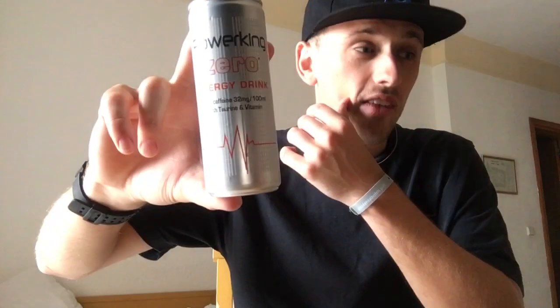You're probably wondering where I am — well, I'm on holiday, and of course I went to the shop to find some energy drinks to review. I thought, well, I've got to review them out here, because you can't bring drinks back in the luggage in case they explode.